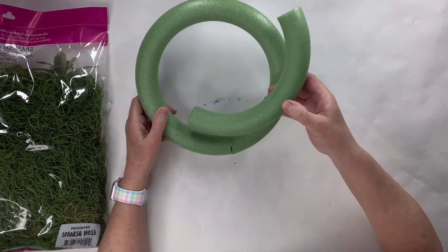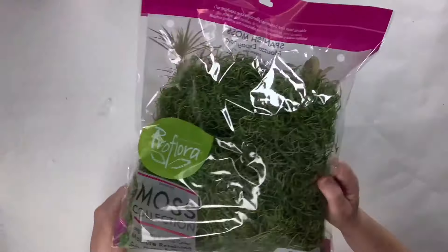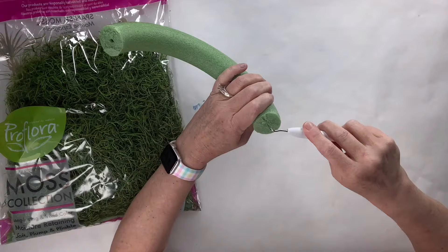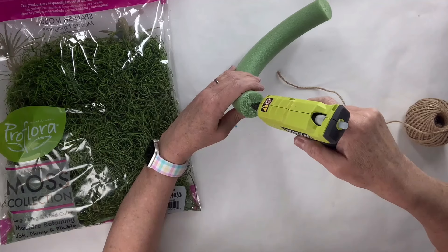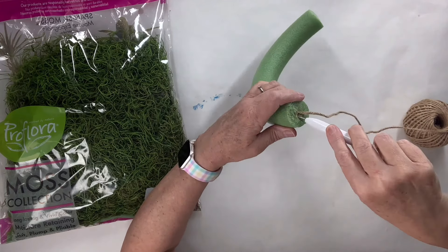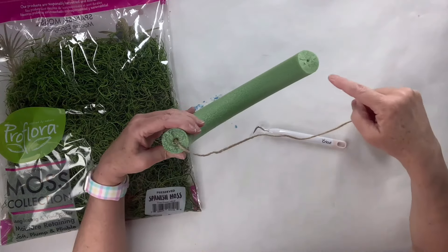For this Dollar Tree round foam wreath hack, I'm going to use just part of it — it's actually left over from the previous one I did. I'm going to make a hole in each side using my little Cricut pokey tool. You can use anything — a screwdriver, whatever you want to stick those holes. And I'm going to take some twine or actually kind of like small rope and stab it in there with hot glue using my pokey tool. I want to get it in pretty good because this is going to be the hanger and I want it to be solid. I add some more glue in the hole just to really seal it in there.